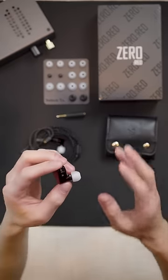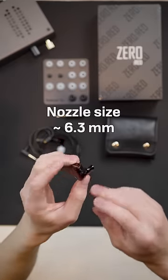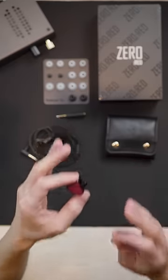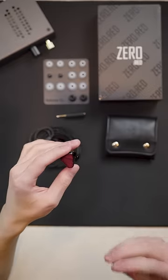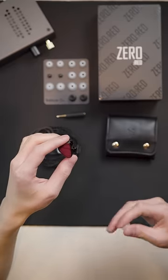Overall this is a really good IEM, however I do want to caution that the nozzle size is a bit big, and the overall tuning might not be for everyone if they don't want a pure reference tuning. There's too much to talk about the Red that I can cover in a minute, so check out my full written review over at AudioFiles — link in the description below.